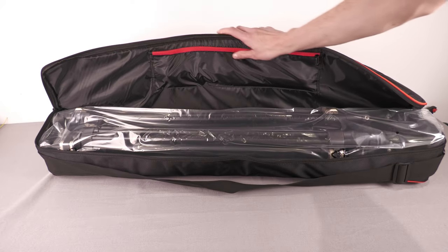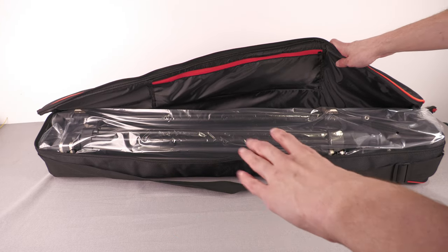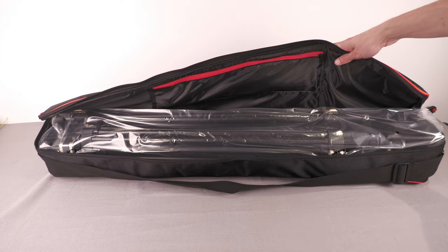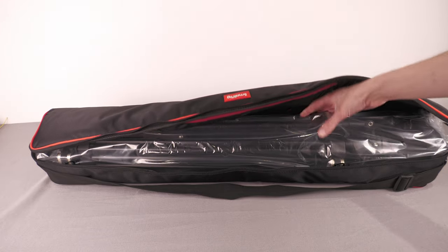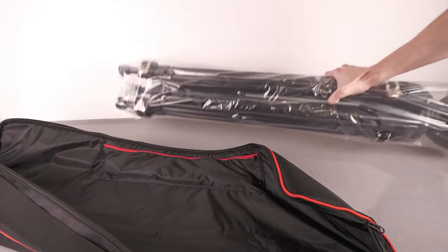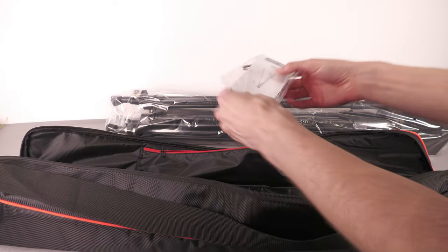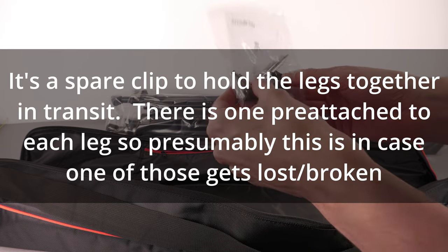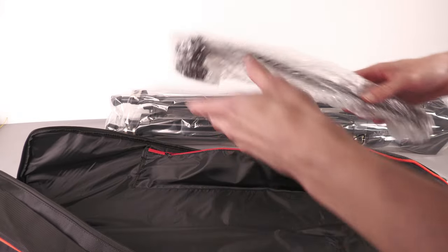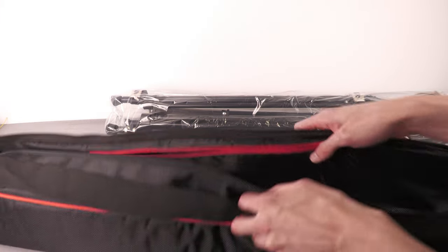It hasn't been opened yet — what I like to do with my reviews is look at it on camera for the first time to give first impressions, then go away and use it and come back with a proper review. It comes in a nicely padded bag — I thought it would just be cheap canvas but it's actually padded, which is good. Inside there's the tripod, and in the back pocket there's an instruction manual, a bracket for 15mm rods, a couple of allen keys, and the arm for attaching to the head.